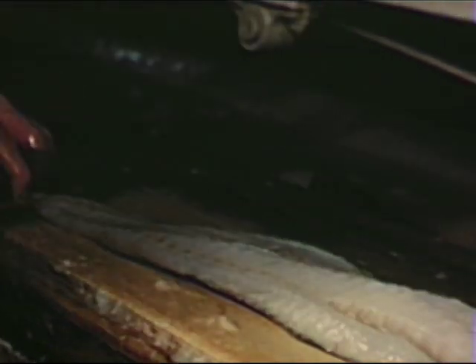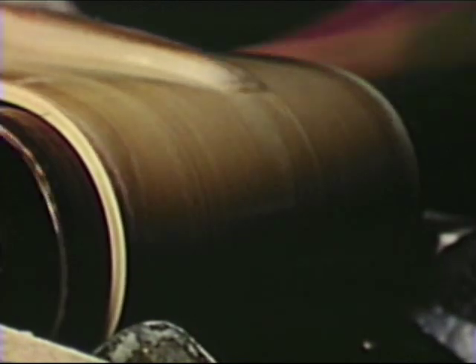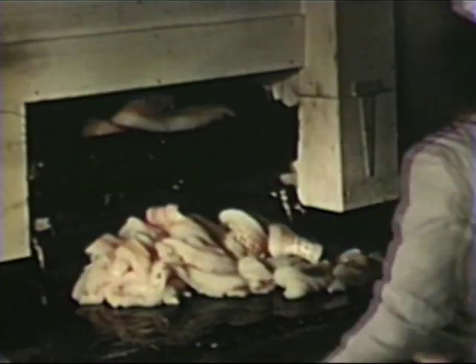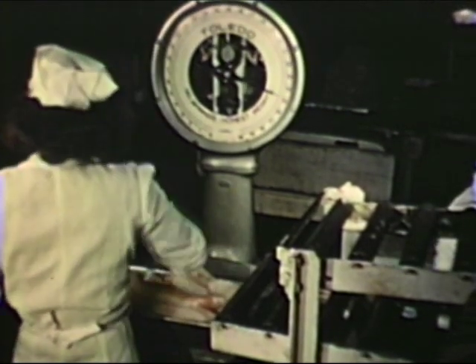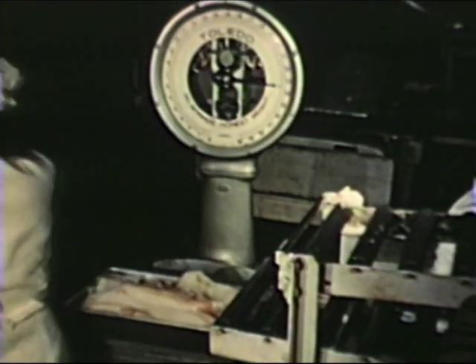The great percentage of the catch is filleted and marketed either fresh or fresh frozen. Modern machinery speeds up the business of filleting cod, haddock and other fish that pass along the conveyor to the packaging room. There it is weighed and packaged, ready for the consumer within a few hours after the trawler has docked.